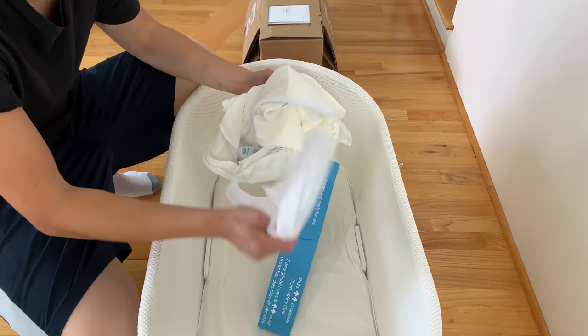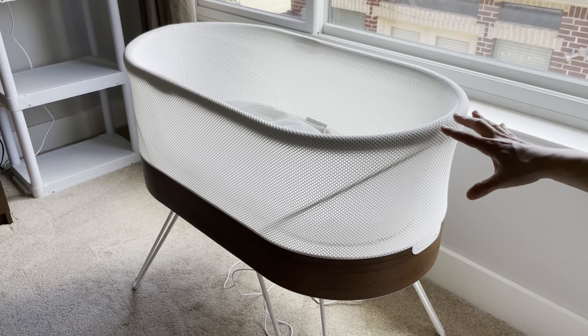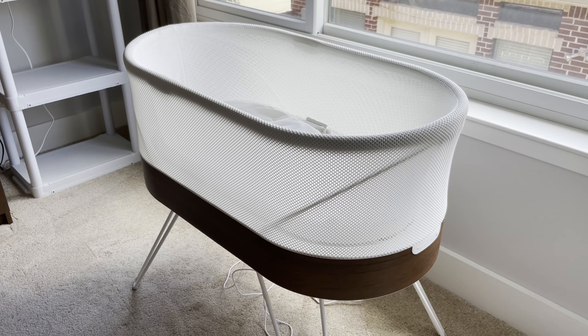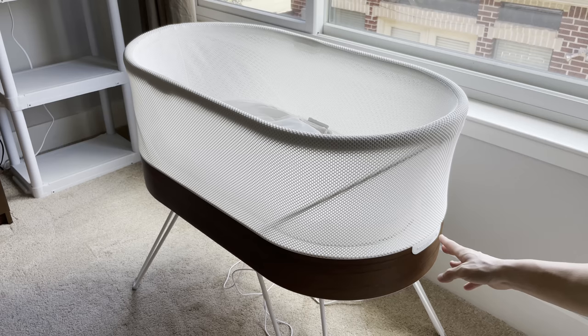Next, let's talk about the functionality and how to use this. Once you put the baby inside the SNOO, you hit the button. There is only one on/off button. Once you press it, the light will turn blue and you will hear a soothing sound or white noise to soothe the baby. You can long-press the button to go to the next level or mode, which is indicated in purple.